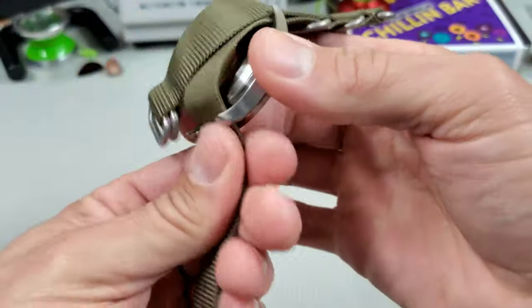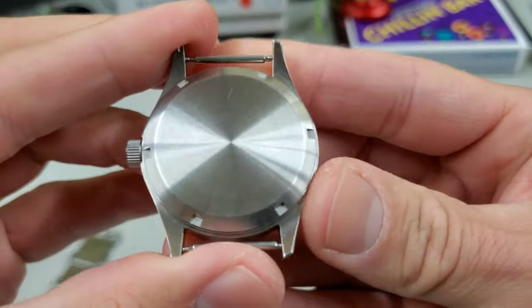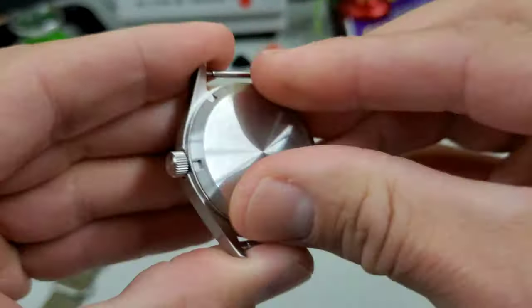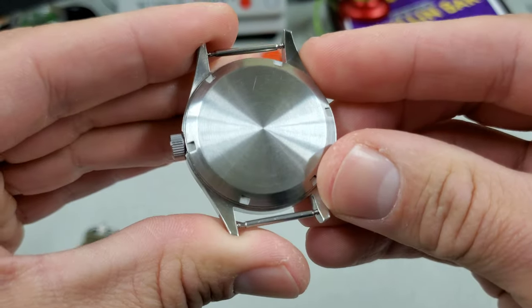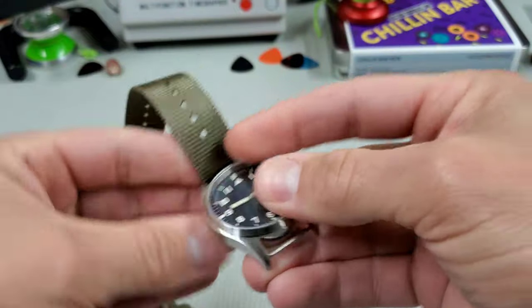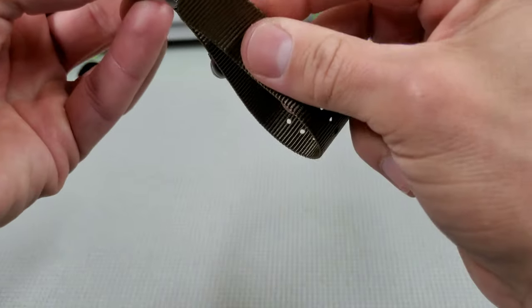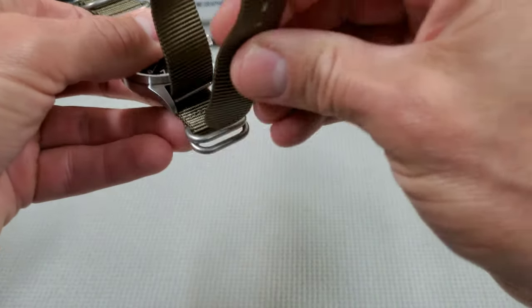Taking off the strap to look at the case back — it's just a plain circular brushed case back. The design is very basic, very tool-y, but I think that is a hallmark of these military tool watches.